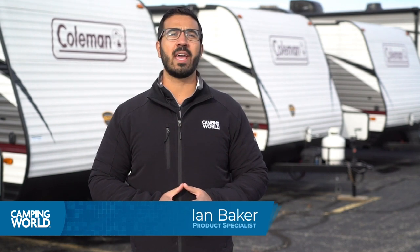Hi folks, I'm Ian Baker and today I want to talk about the brand with lightweight as their calling card, the Coleman Lantern LT.